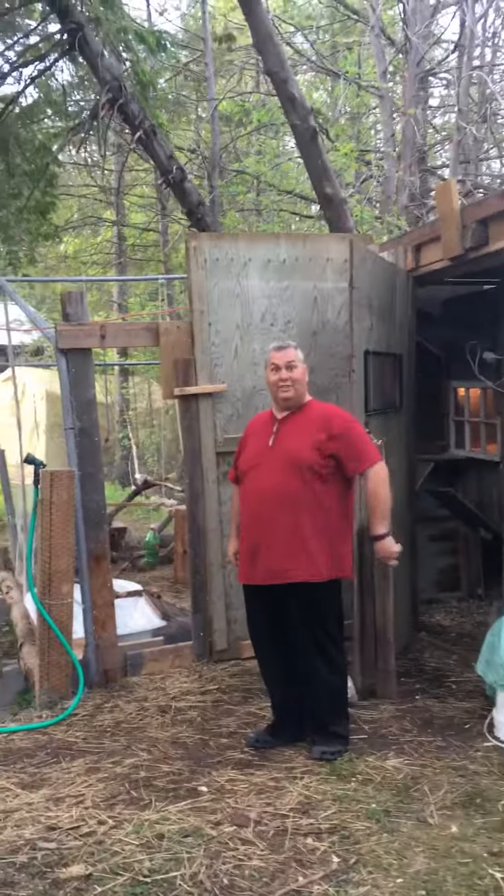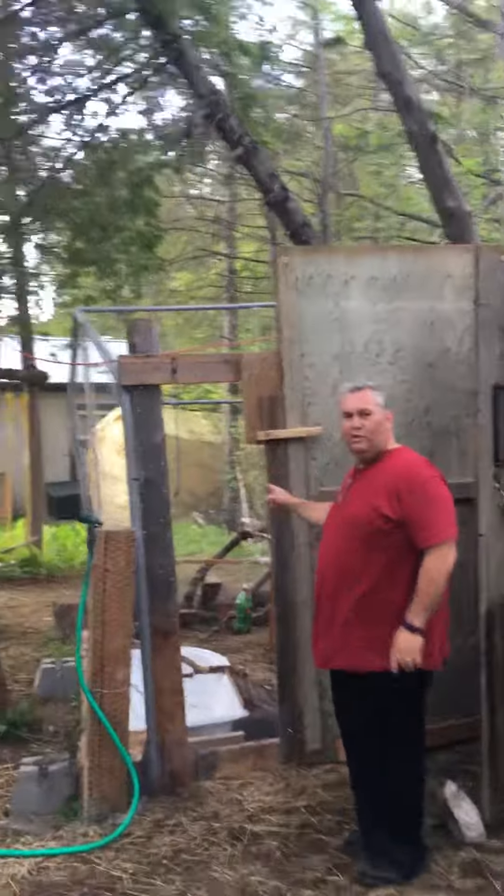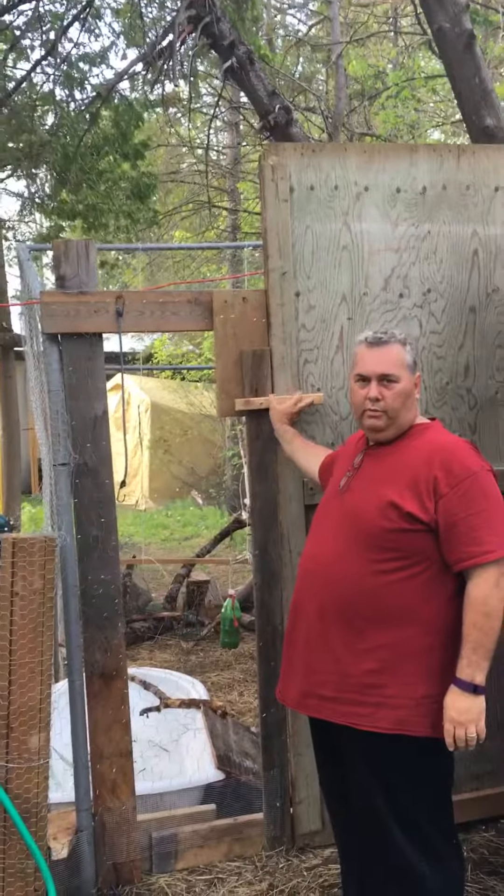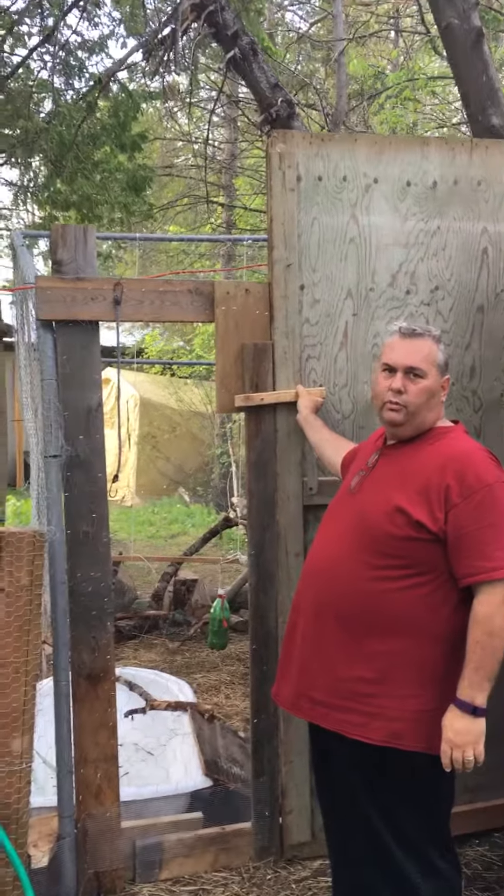Hi, welcome to our coop. Come on, let's check it out. First of all, this is our pen. This is what we use when we're not at home during the daytime and we want the chickens to have a place to run around.